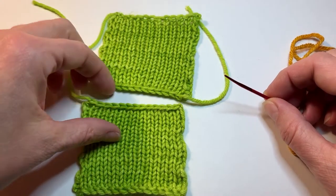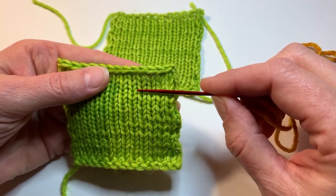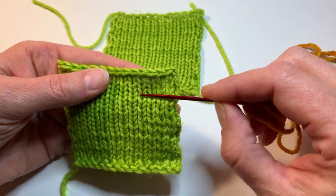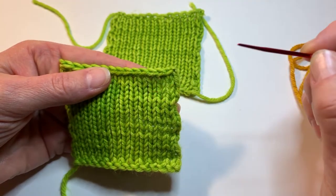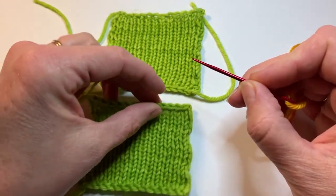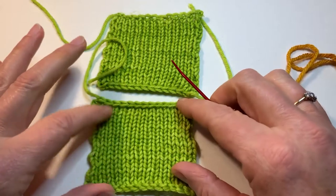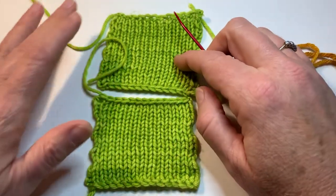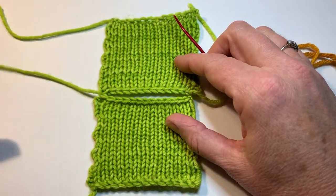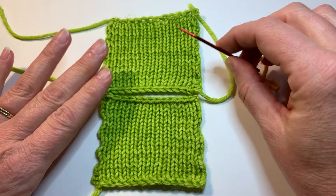One of the important things to recognize in seaming is that your stitches make Vs and you have columns of Vs, and in between the columns of Vs you have columns of upside-down Vs. When you're doing this, with the swatch closest to you, you're going to want to look for the upside-down Vs, and on the swatch further from you, you want to look for the right-side-up Vs — that will make sense in just a minute.